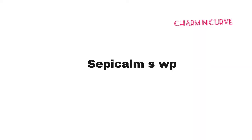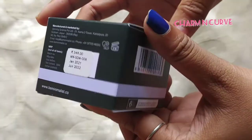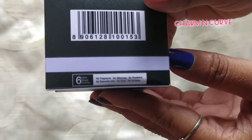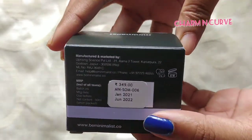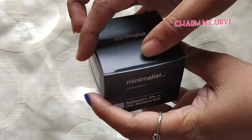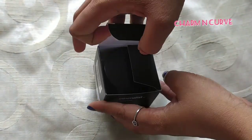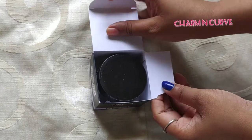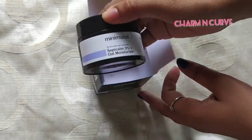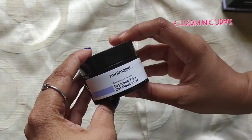Sepicalm is made of amino acids and minerals — four ingredients in total. The effective percentage of Sepicalm is said to be 3%, and that is the same percentage used in this moisturizer. It's also used in deodorants and hair care products. It can help with sensitive skin, especially skin damaged due to sudden sun exposure or burns, and is found to alleviate irritation on the skin.